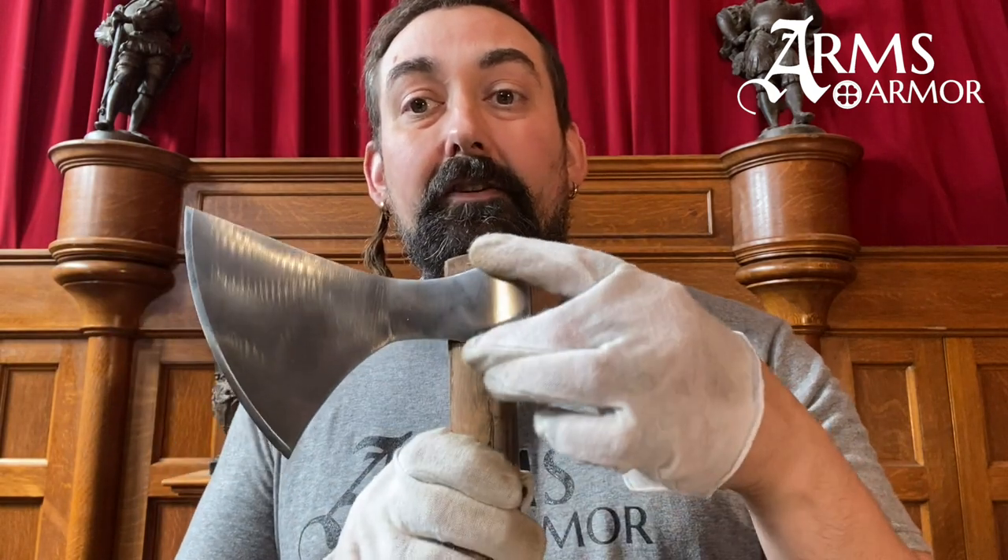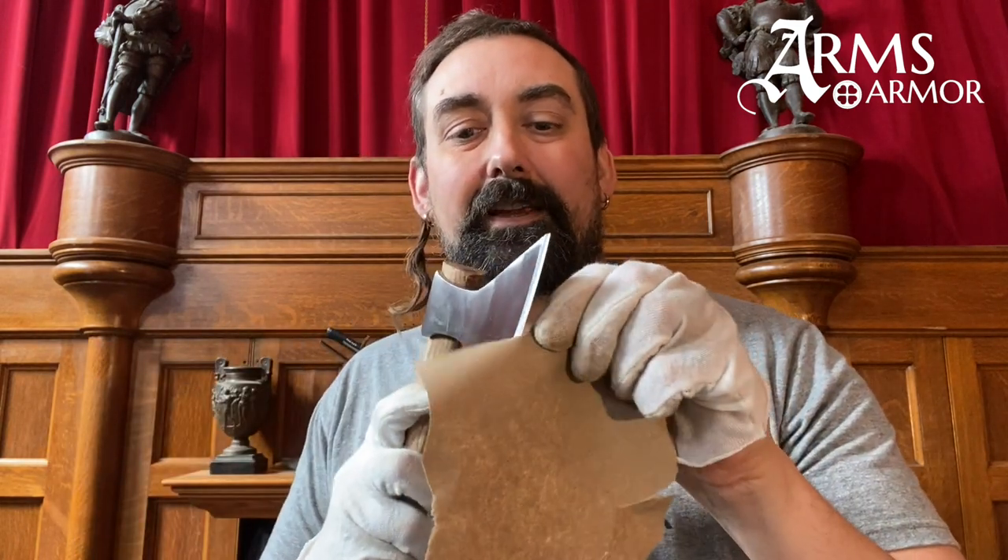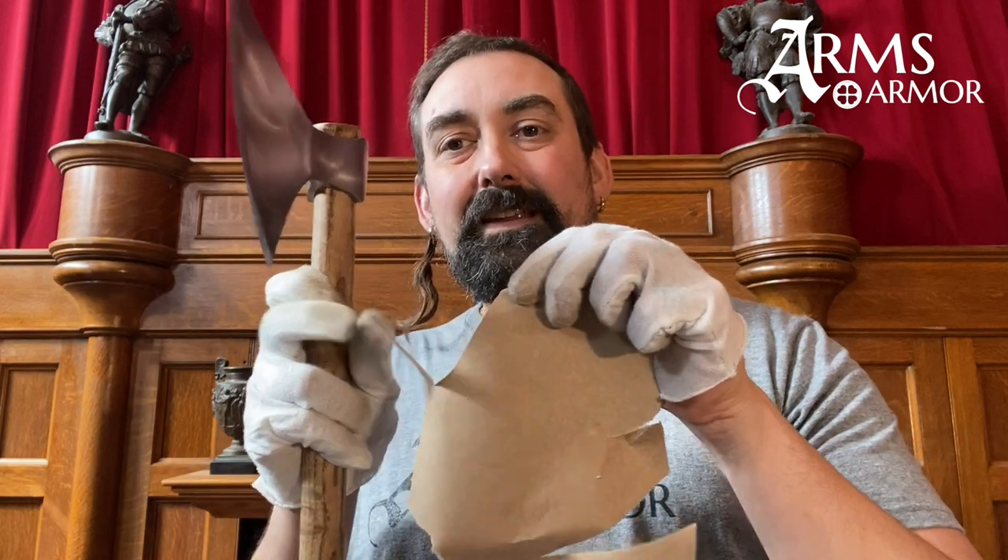These Viking period axes have these decorative flares and lobes very frequently on the socket, which were very common at the time and less so before and after this period. Check out this axe — it's an awesome weapon. You can just about shave with it, this thing is so sharp. Oh, that didn't work — I'm holding it the wrong way. It's because you guys are looking. There we go. Crazy. Anyway, check it out. I'll talk to you later. Thanks.